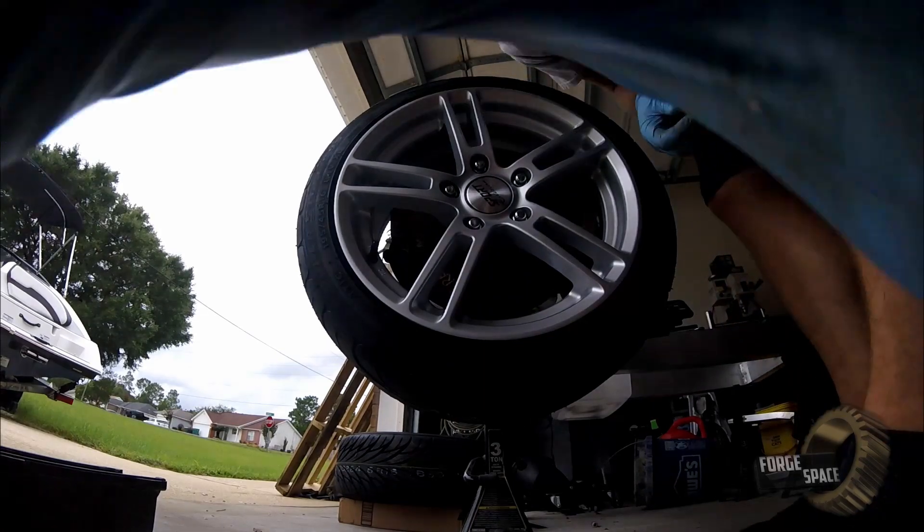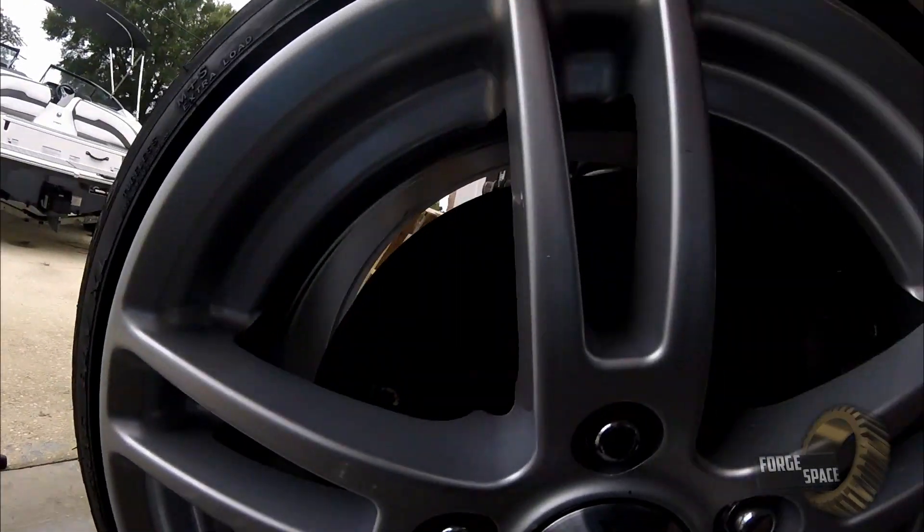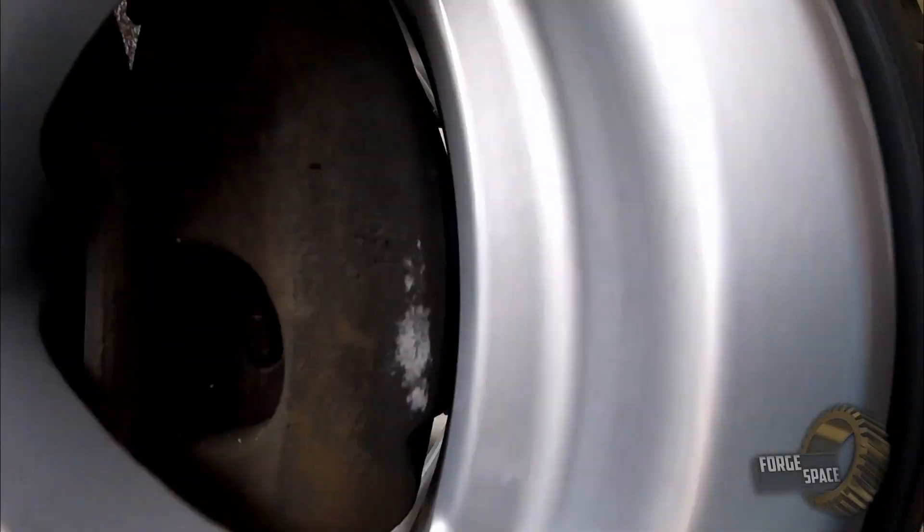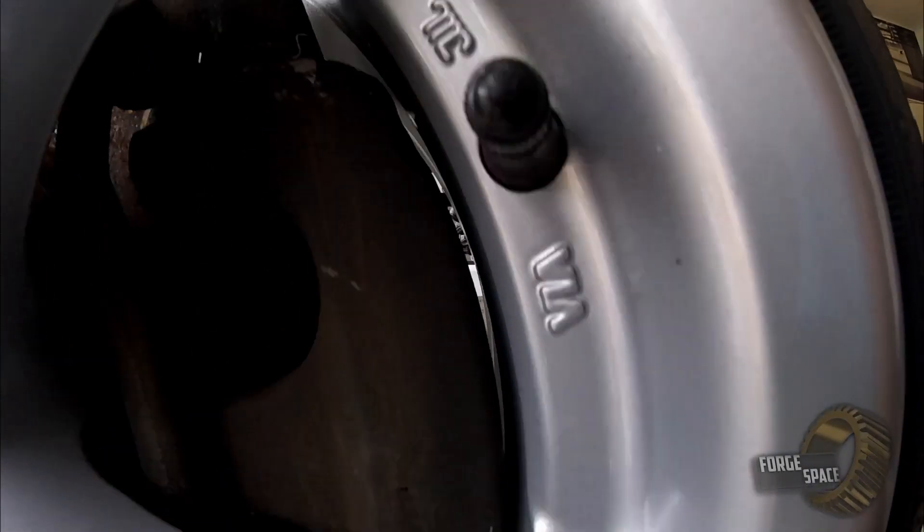I'm going to show you guys just how tight this is with a caliper right here. It's beautiful — that's exactly what I wanted.